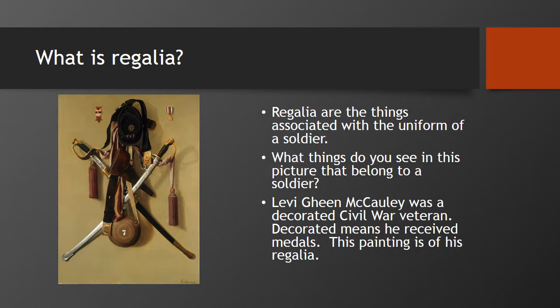What is regalia? Regalia are the things associated with the uniform of a soldier — badges, swords, belts, and decorations of all kinds. What things do you see in this picture that belong to a soldier? Levi Gein McCauley was a decorated Civil War veteran. That means he received medals.